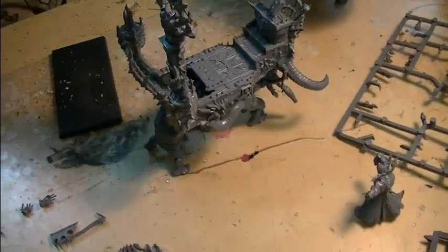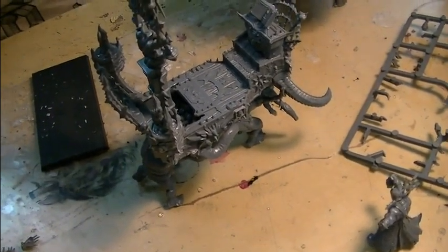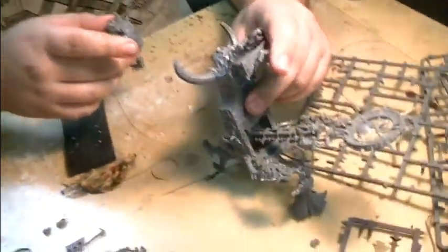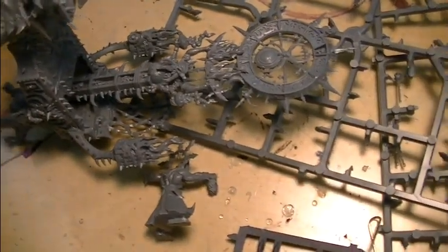If you have a model like this and the feet aren't even, you can always put something under the feet — like a piece of slate or similar basing material. Then you can just say it was intentional. I've totally never had to pull that trick before.